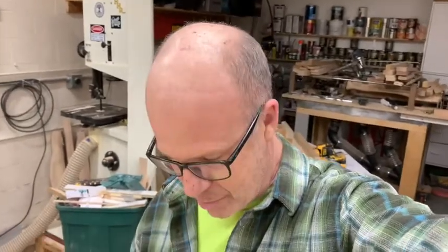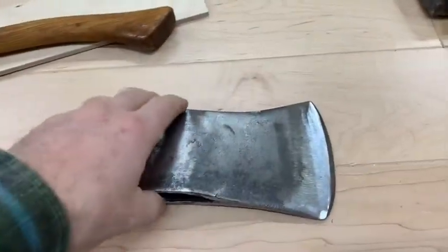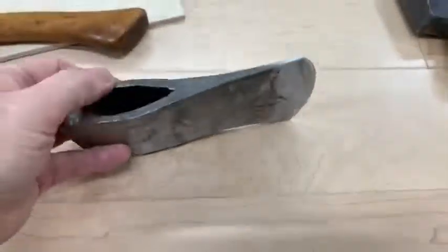How are you doing? We're back here at the shop. We're digging into some of these axes — the metal work that's been needing to be done. I've been on the sander and grinder today, and I've got an interesting situation I wanted to share with you about this GB.